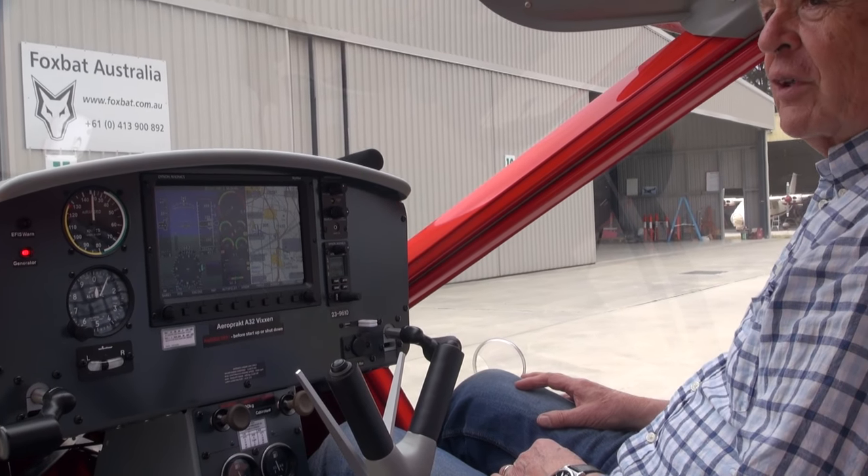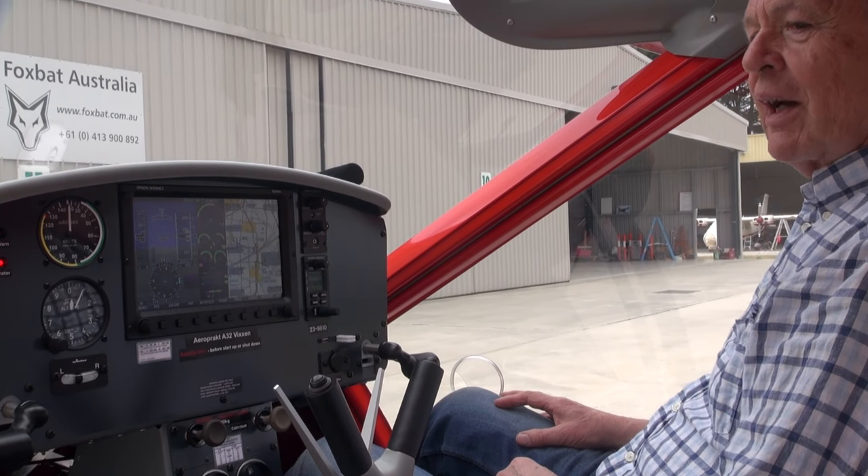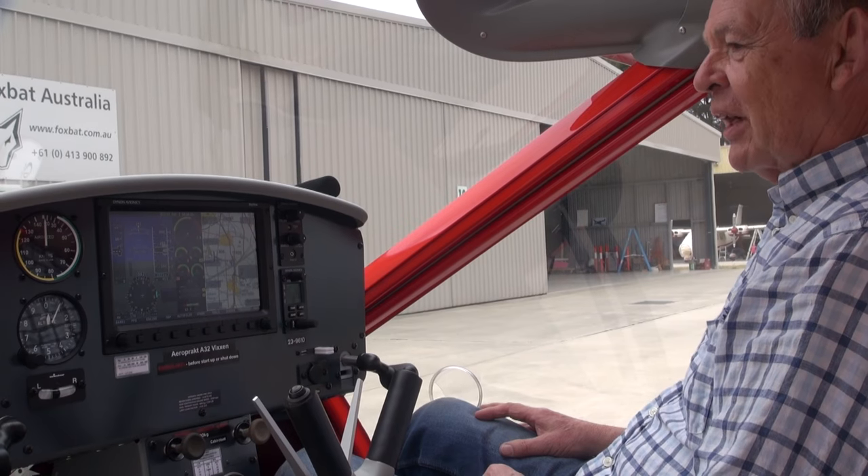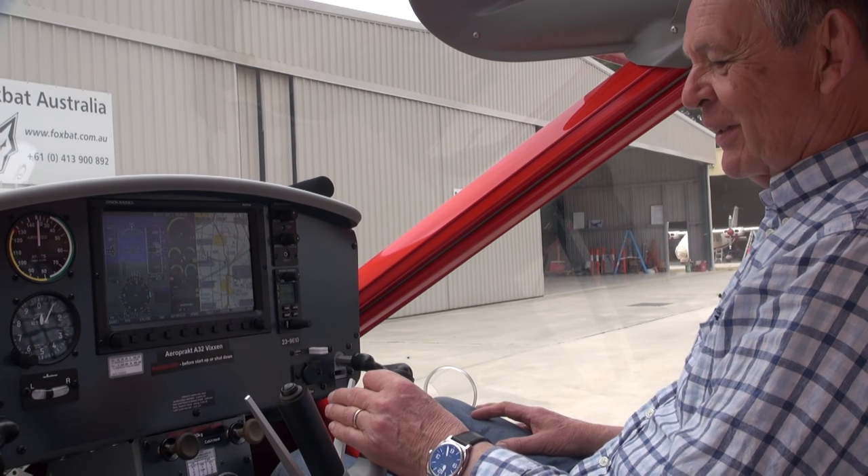Resuming after a brief interruption to allow one of the Tayab Mustangs to take off with its owner for the first time, we'll have a look again at the stick in the Vixen.